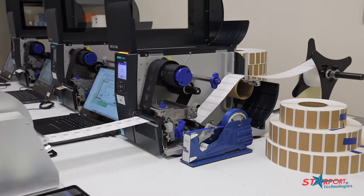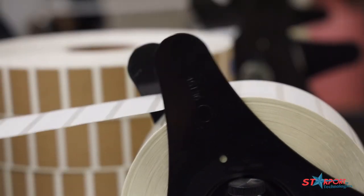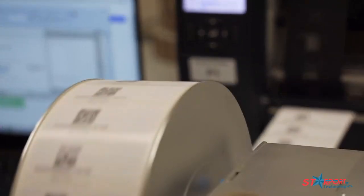Welcome guys. My name is Matthew Reel. I am the encoding manager here at Starport Technologies. Today we're going to give you a short video on how to calibrate the media and the RFID on our new T6000 series Printronics RFID encoding printers. The label we will be encoding and printing today is a 4x2 paper label. This label includes our Boeing Tech 359 inlay — a very common inlay we use across many applications with many customers. This inlay has the Monza R6 chip in it, which is a 96-bit memory chip. Let's go ahead and get started.